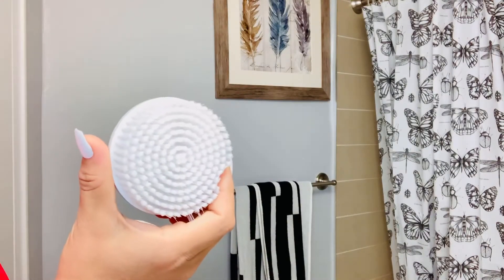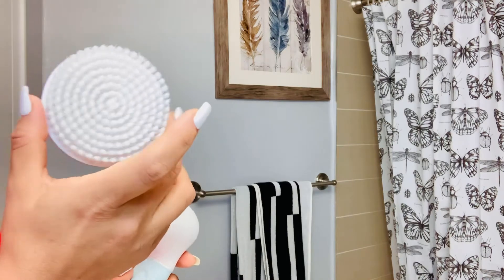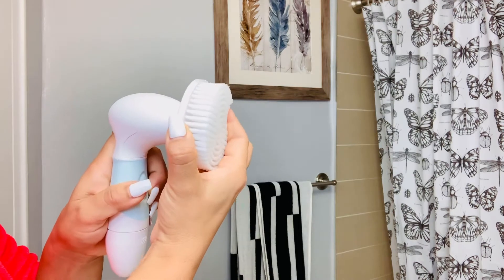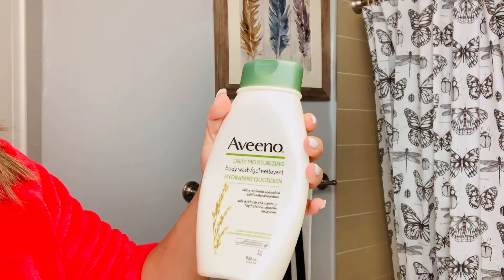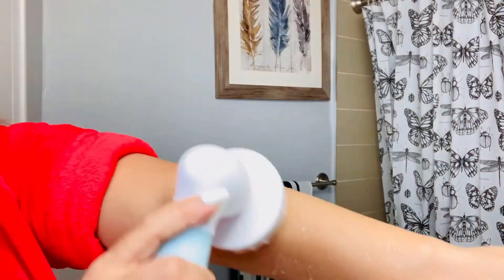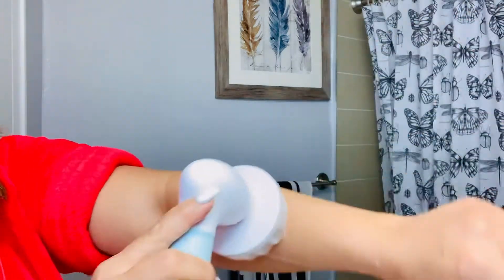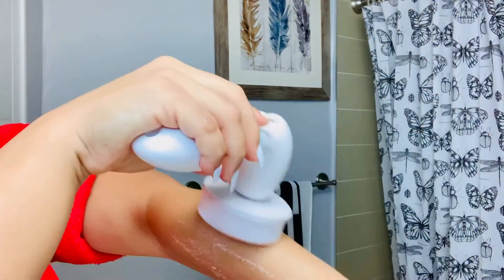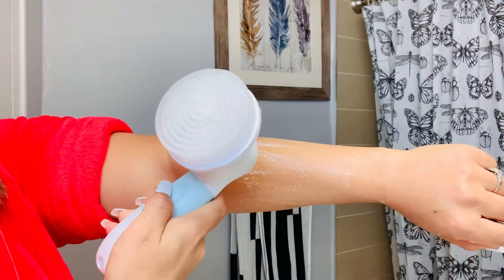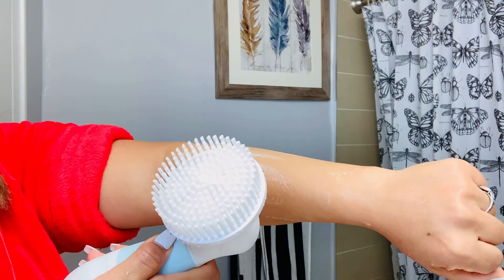This big body brush you can use in the shower, but I'm going to show you how it feels by attaching it now. I'm using a daily moisturizing body wash with it. Oh my goodness, this feels great on my skin — this is amazing! You're going to love it in the shower for your entire body.